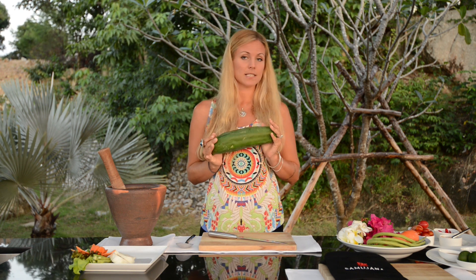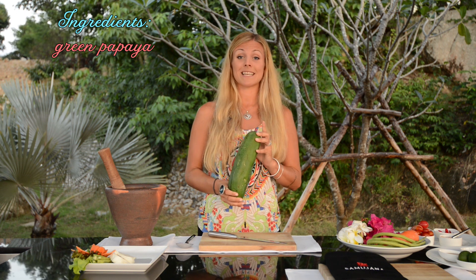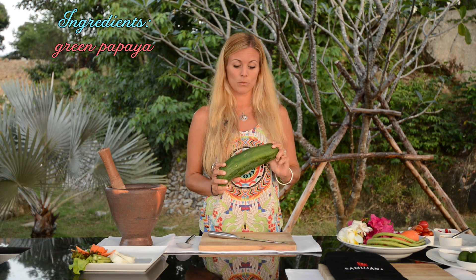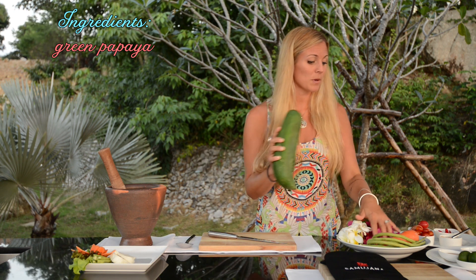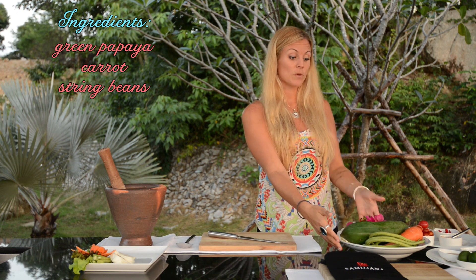So for the recipe, we're going to start with the base. Of course, as you can tell by the name, that is green papaya. Now depending on where you live in the world, you might not have a green papaya lying around your kitchen. You want to make sure you don't use an overripe or ripe papaya at all — it's not supposed to be orange like we're used to in the West, but actually green. It's a little bit firmer and complements the salad better. Together with that as our base, we're going to use a big chunk of carrot, some string beans, and then for the dressing.